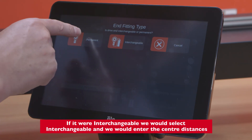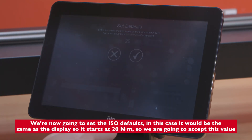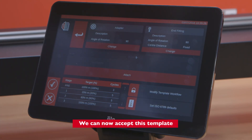If it were interchangeable, we would select interchangeable and enter the center distances. Now we're going to set the ISO defaults — in this case it would be the same as the display, so it starts at 20 Newton meters, and we're just going to accept this value. We can now accept this template.